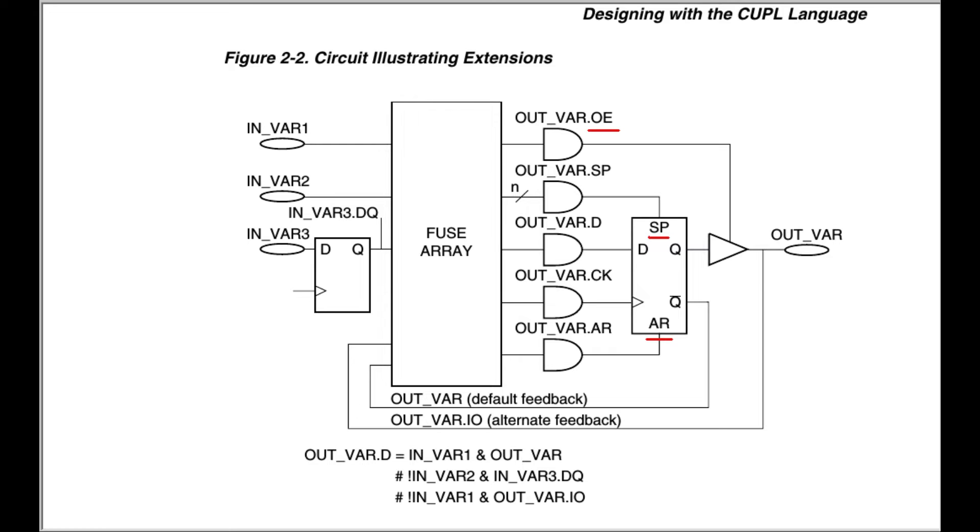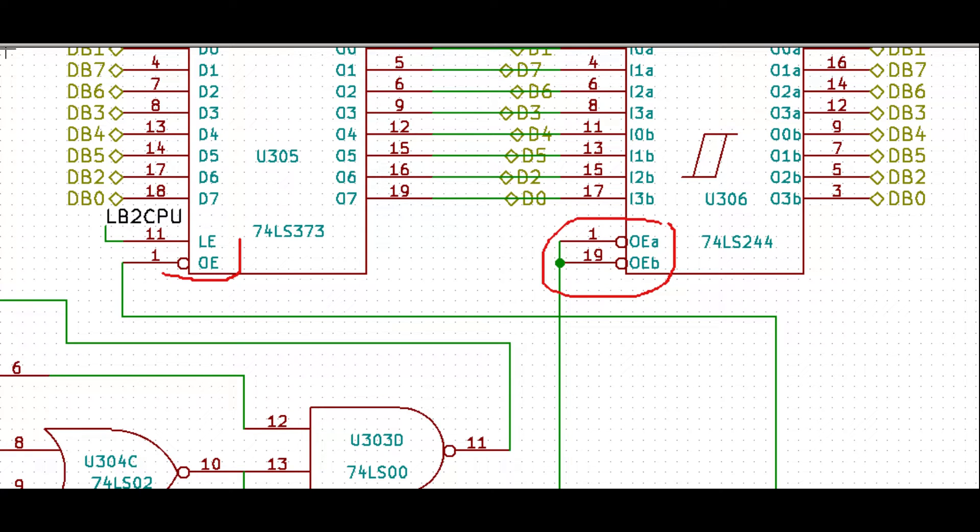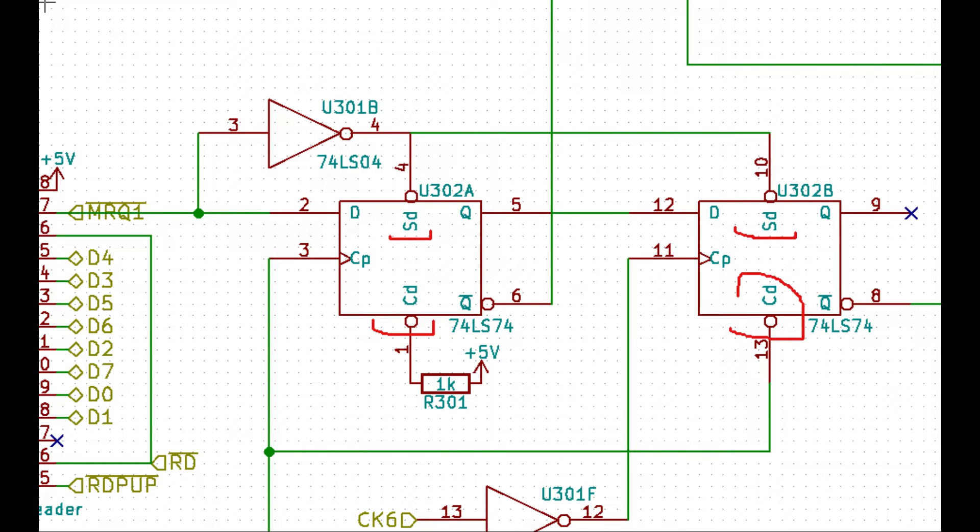The first issue was really trivial. By convention in CUPL, all enable, synchronous reset, and set logic are active high. When translating a real TTL circuit to a CUPL design, one must watch for the actual device enable pin polarities. For example, both the LS373 and the LS244 have active-low enable pins, shown with a small circle at the end of the pins. Similarly, the 74LS74 reset and set pins are active low. So when translating this design into CUPL, we need to invert the signal polarity on the enable logic and on the set and reset logic — which is something I forgot to do in the first iteration of my design.